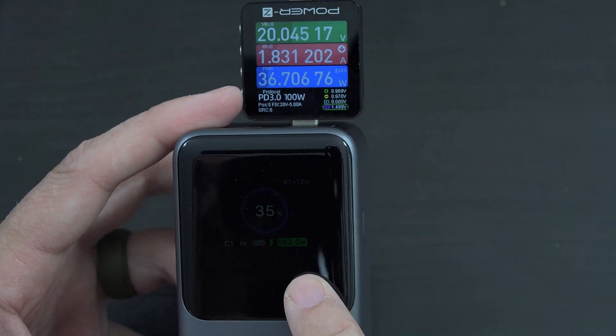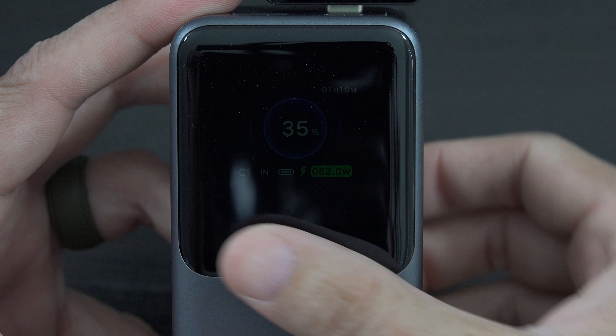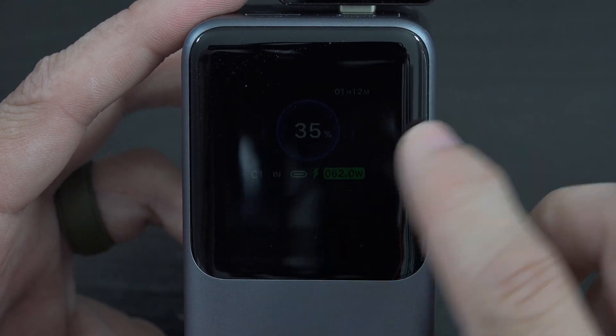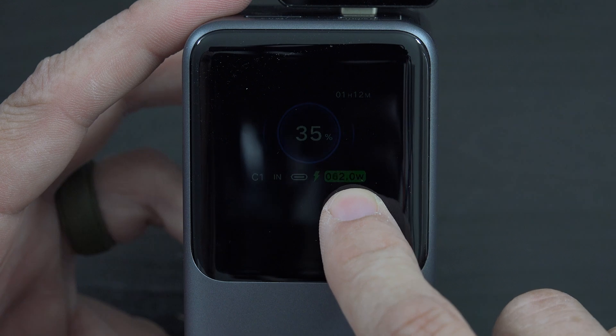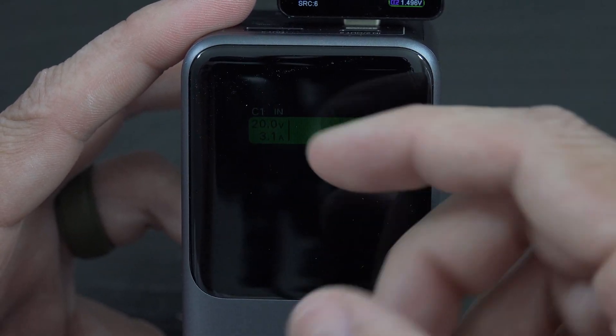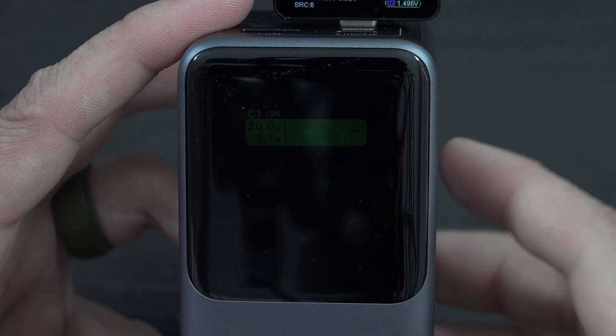On the screen - I have bright light so it's really dim unless I look directly at it - but it shows us the power going in, shows us the volts and amps with a little indicator telling us if it's dropping down or going up. Then we're back to this main screen.